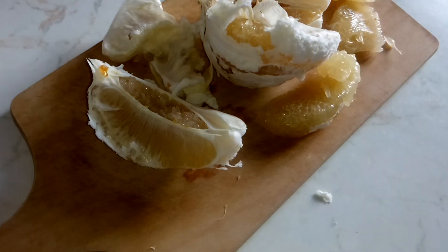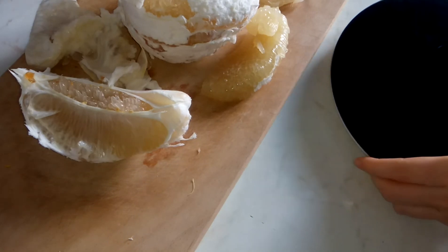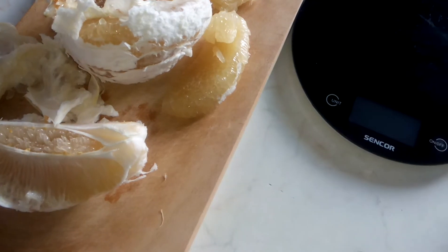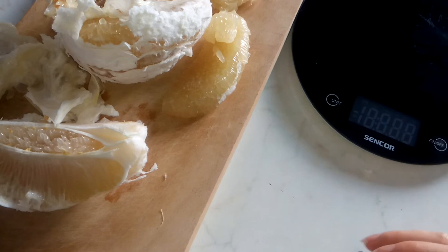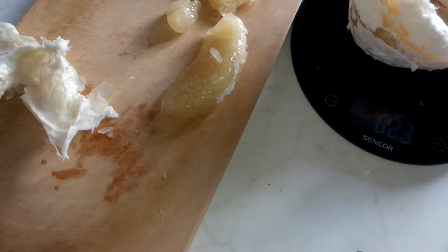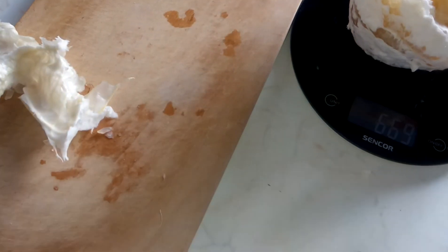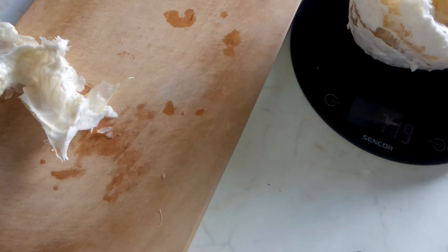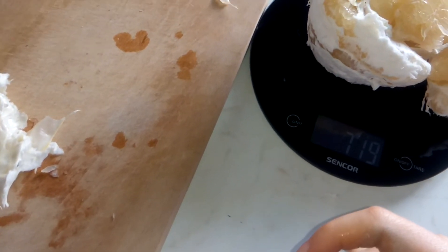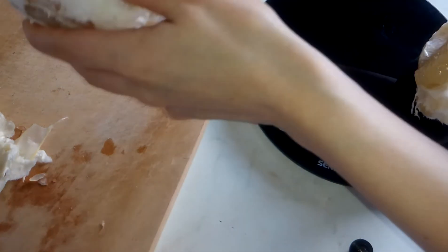That's it. Now I am curious how much this will weigh. I will put this here. It says this is 719 grams. Okay, that's nice and big.